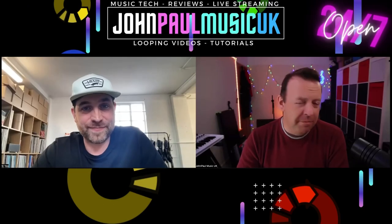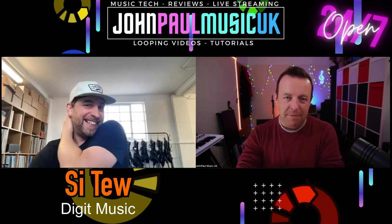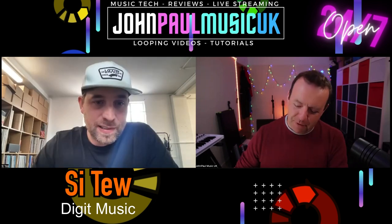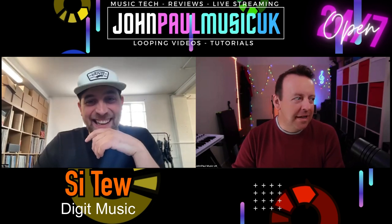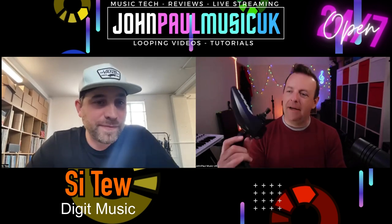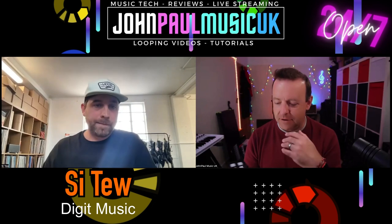Thank you very much for taking this call — as a YouTube channel, you kind of get thrown a product and they say 'cool, use it.' But it's actually a real gem to be able to speak to the people who create it. It's probably the most unique thing that's ever been sent to me. I first picked it out of the case and I was like, I don't get it — I'll just be dead honest with you. And it took me a minute to realize where you were going with it.